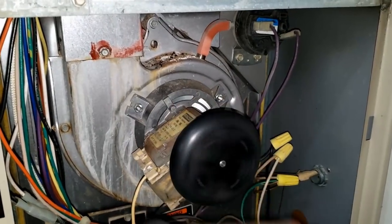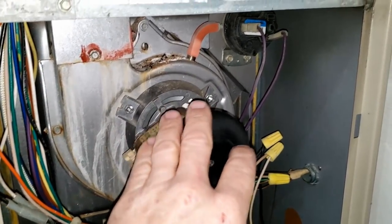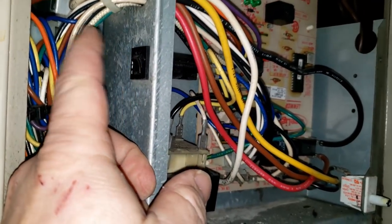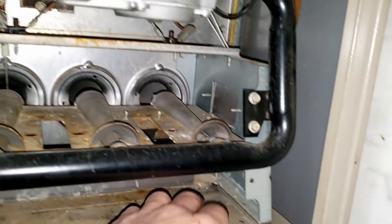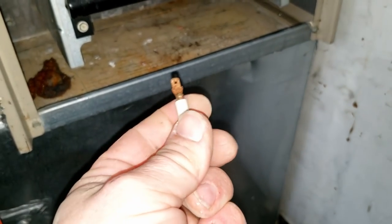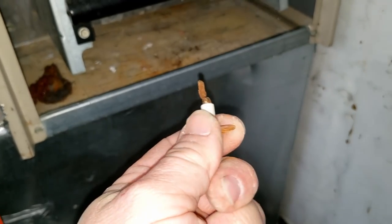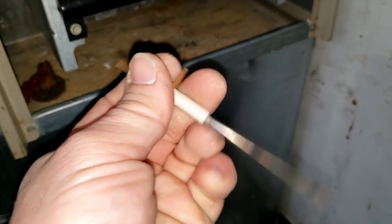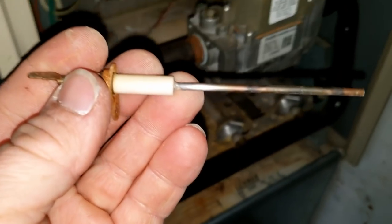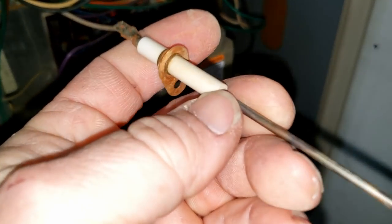Looking in here now, it is well 20 years old. This was a pretty reliable unit — it's an 80-percenter. It's got the resettable breaker on the side, which was one nice thing. Here's the flame sensor — it's already been changed once. See that? Nothing's broken and nothing's loose.